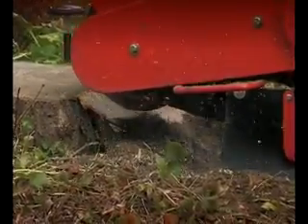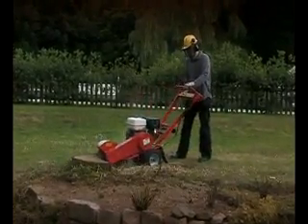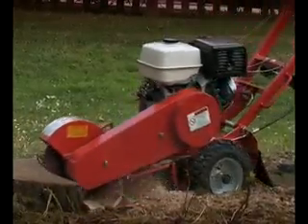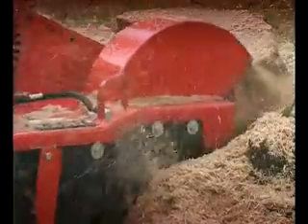To use the Camon C500, position the machine over the leading edge of the stump, then slowly rock the cutting disc across the tree stump to grind it away. Keep working the machine from side to side, occasionally moving forward as the stump is removed until the required depth is achieved.